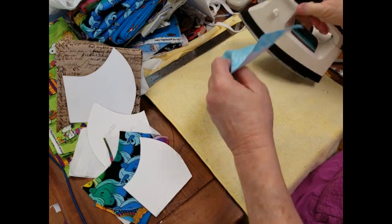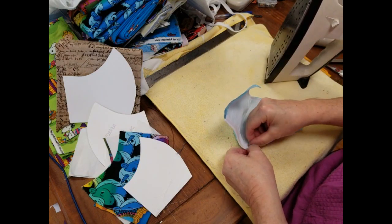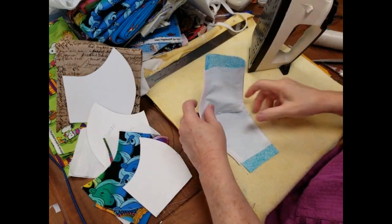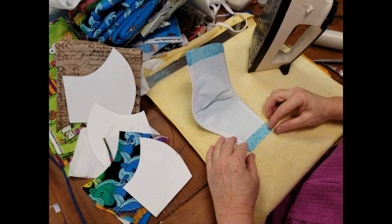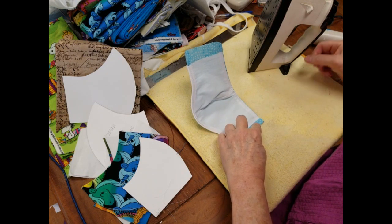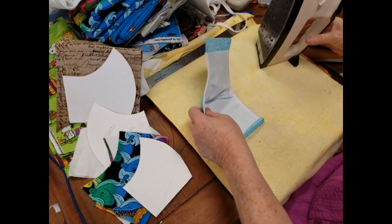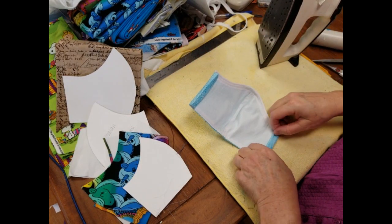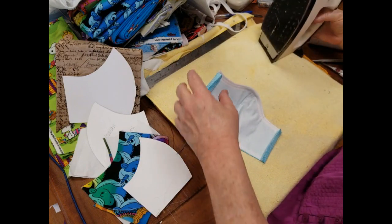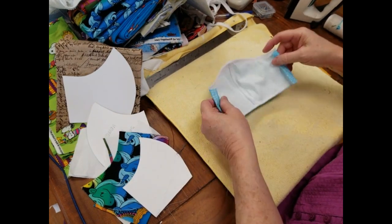So now you can see the mask has taken shape and you can really see what it looks like. The ear is what they call it right here — we fold it to hit the liner and then fold it one more time, and we're going to iron it to hold it there so it's easier to sew. This keeps you from having any raw edges that will fray.